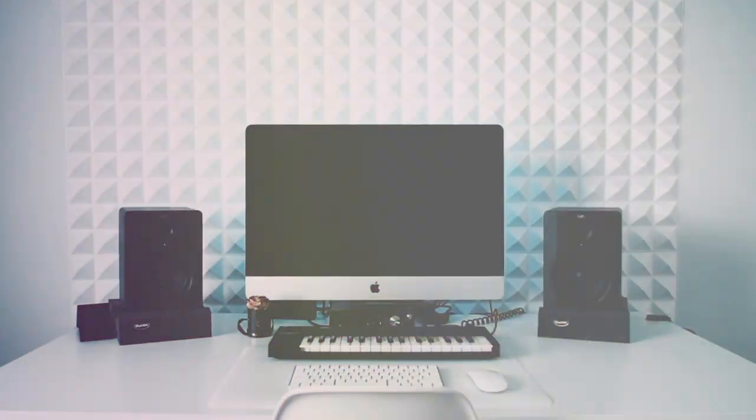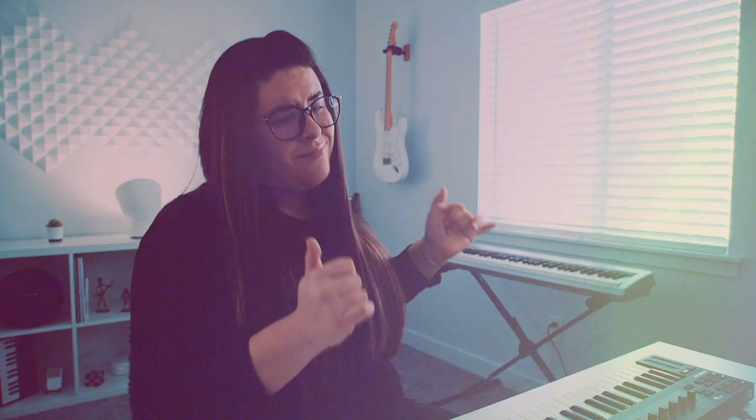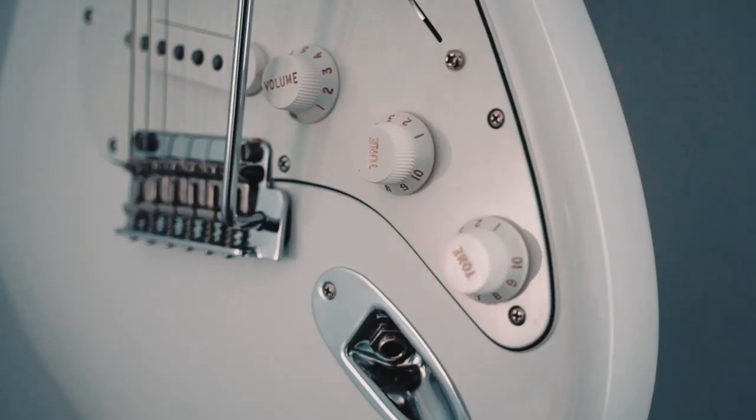What's up guys, this is Valentino with Bigger Creations and today we're making a hit from scratch. Before we get up to the studio, I just want to give a shout out to Earthworks and Sweetwater for sending me this microphone.